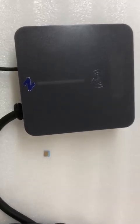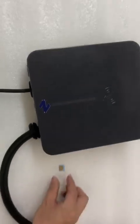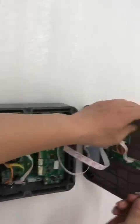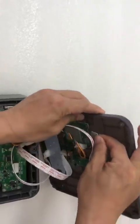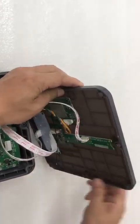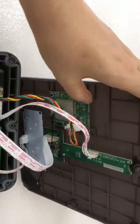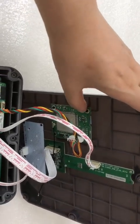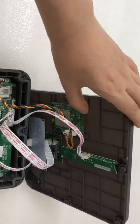We are going to test the 4G module. First, we insert the SIM card inside the 4G module. It's done — we have inserted the SIM card into the 4G module. Now we are going to connect the internet and open the power.